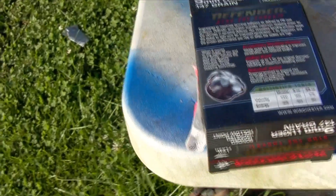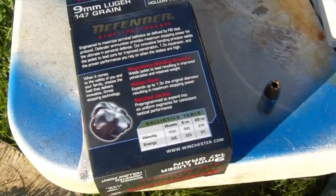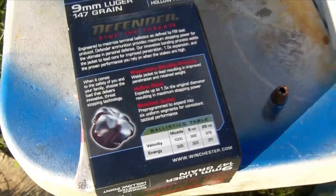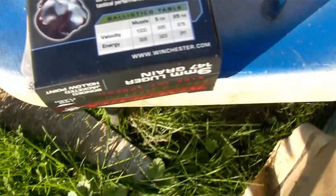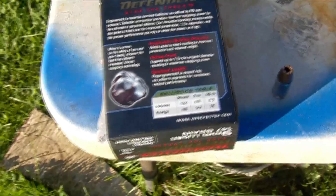On the back of the box: a proprietary bonding process welds the jacket to lead, resulting in improved penetration and retained weight — we'll see about that. Hollow point expands up to 1.5 times the original diameter — we'll also see about that. Notch jacket pre-programmed to expand into six uniform segments for consistent tactical performance. It's claimed at 1,000 feet per second from the muzzle for 326 foot-pounds of energy.